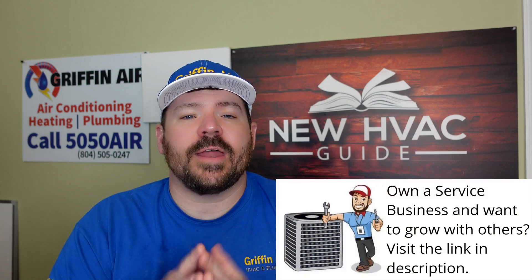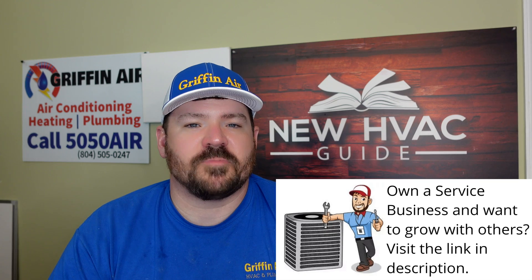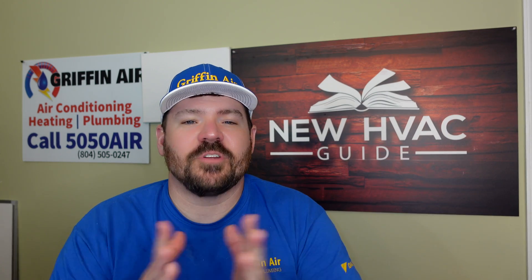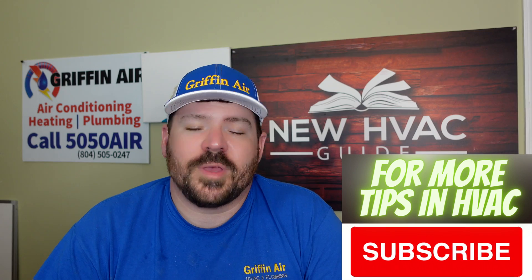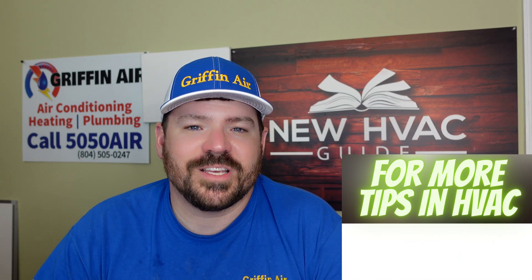Someone told me the other day they didn't know mini splits were anything beyond wall-hung units. Now you know there are all kinds of options, and I bet in the very near future there will be even more. Thanks for watching — hit that subscribe button and we'll see you next time.